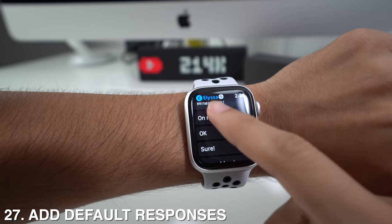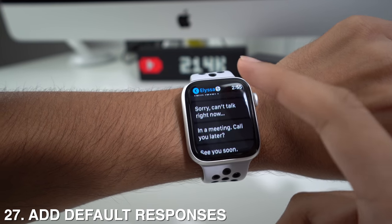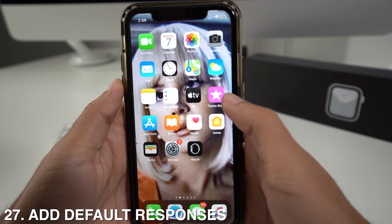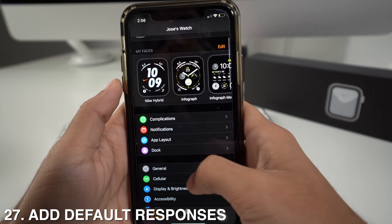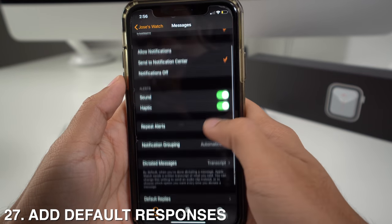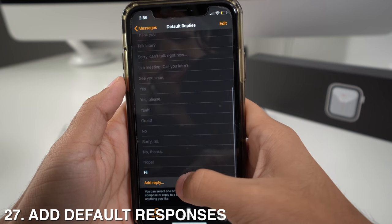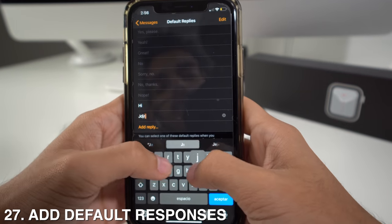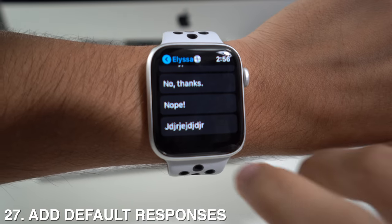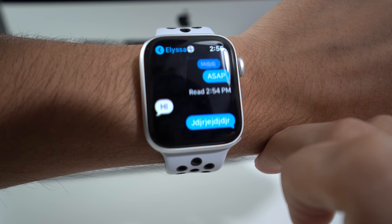When you're about to reply and don't have time to type, you can use the default quick replies, but you can also add more to the list. Go to your Apple Watch app, scroll down to Messages, go to Default Replies, and tap Add a Reply. Type whatever reply you want and it will now appear in your reply menu — just select it and it will automatically send.